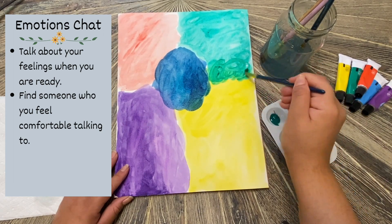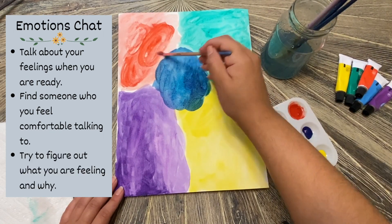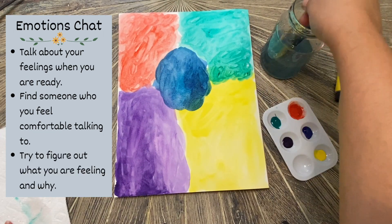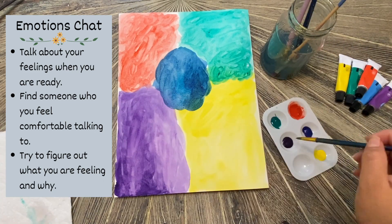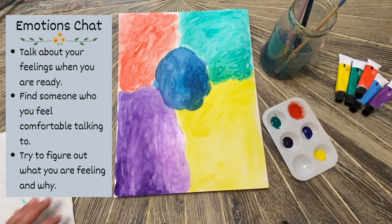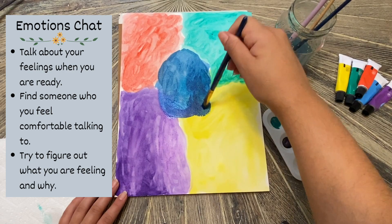You can talk to your parents, friends, siblings, or a therapist. Three: try to figure out what you are feeling and why. Think of the emotion that you are feeling, then try to find why you are feeling that emotion. Knowing what is causing you to feel that emotion can help you move past it or allow others to help you.